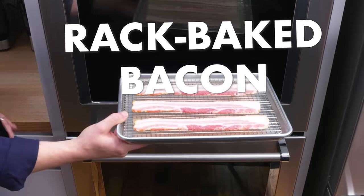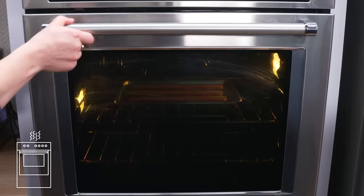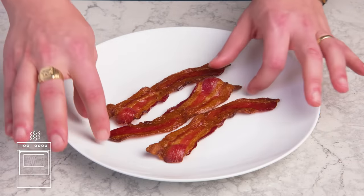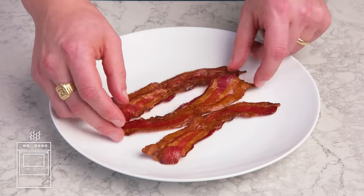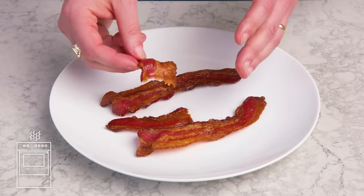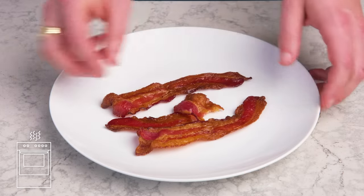Rack-baked bacon. Same thing but on a wire rack this time — 400 degrees for 20 to 25 minutes. It does feel slightly more even, which probably has to do with the way air was able to circulate all around the slices. Really crispy, nicely rendered, pretty much perfect. It's a real toss-up between this and the parchment version, but the parchment version is definitely easier to clean up.